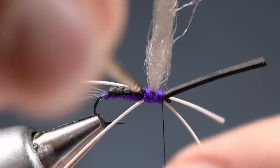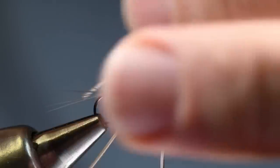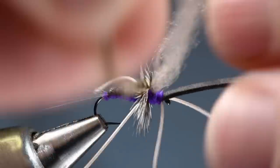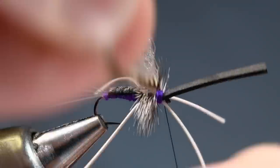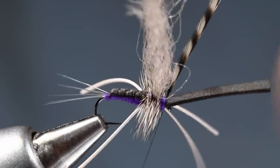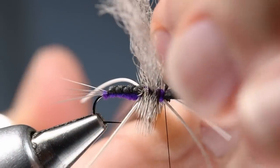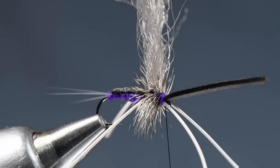Now I'm going to take that hackle feather and start to wrap it through the thorax — these are spaced-out wraps. I usually get three turns behind the wings, then I'll sweep the wings back, put the next turn right up against the front edge of the wings, and get another turn in there. Then I'll tie that feather off with a few tight turns of thread behind the eye and nip the end out.